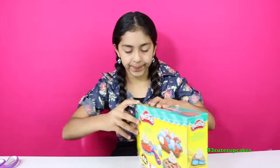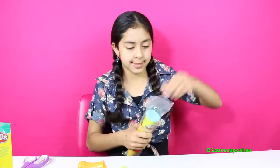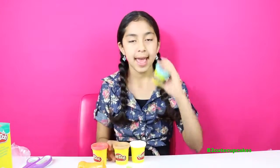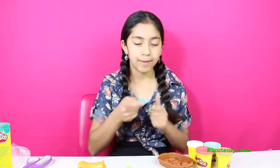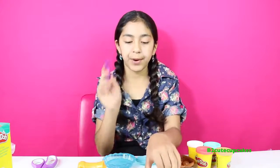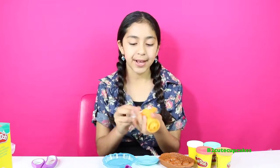Let's open it up. This comes with four cans of Play-Doh. I'm going to show you all the colors we have: red, white, brown, and blue. We have a basket with some fruit molds. We have a plate and a bigger plate. We have a roller, a fork, and those cutters for pizzas and pies to get a piece. And we also have an extruder.